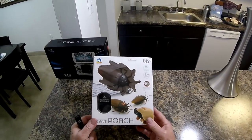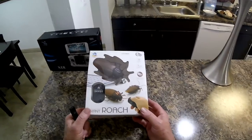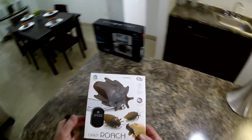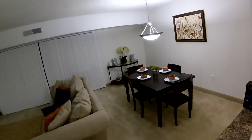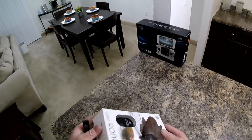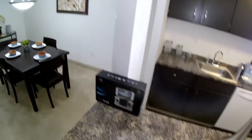All right boys and girls, look what we got here today — the giant roach prank toy. I couldn't resist buying this thing. I saw it on GearBest, it was 12 bucks. It was one of those irresistible purchases. I already opened it and put the batteries in.